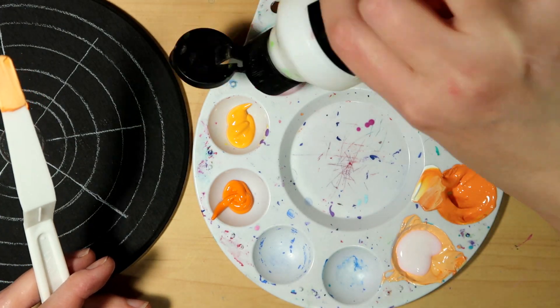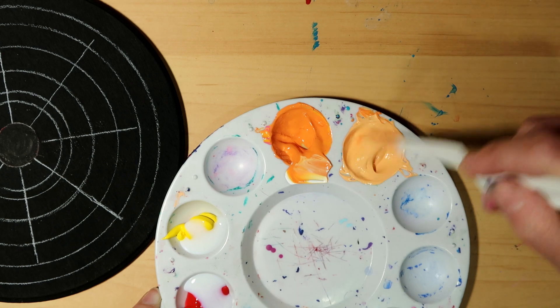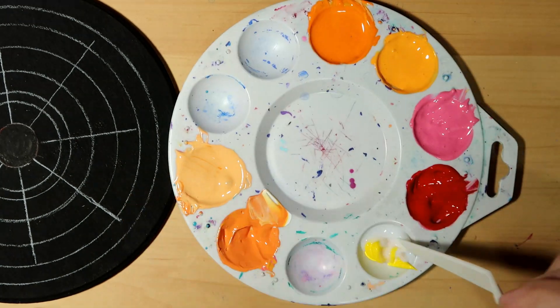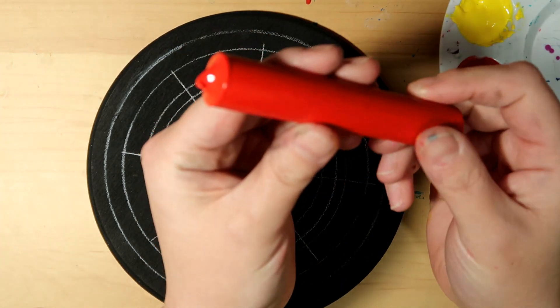Now I'm going to add my medium and just kind of mix them all up — it just kind of loosens it up instead of it being all tight and held together. Mix each one and clean your palette knife well in between.